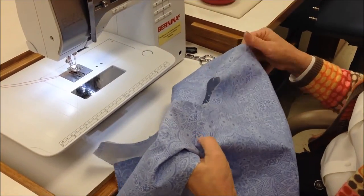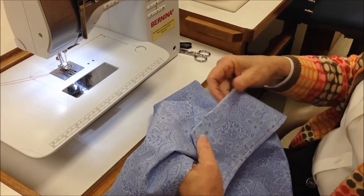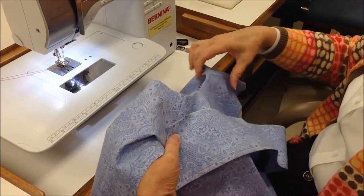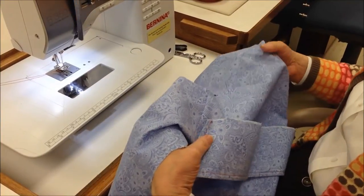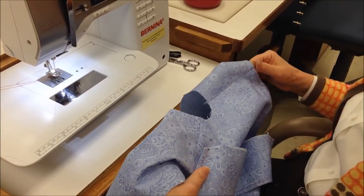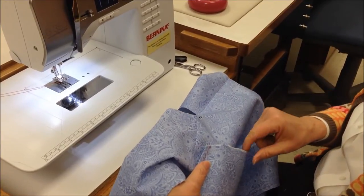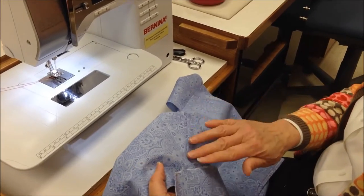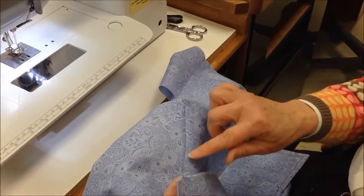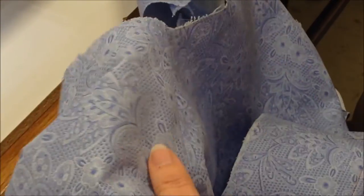Today we're going to put on a collar. This is a convertible collar. I always like to place the back of the shirt towards me — this seems to work the very best — and I always want to try to pin from the collar side. You can see we have our collars, our shoulder seams are totally sewn, they have their seam finishes done already, and we are ready to proceed.